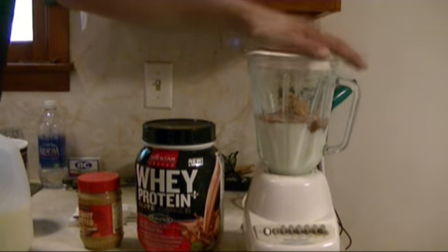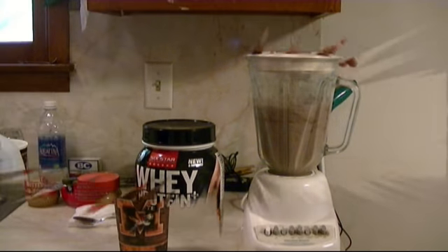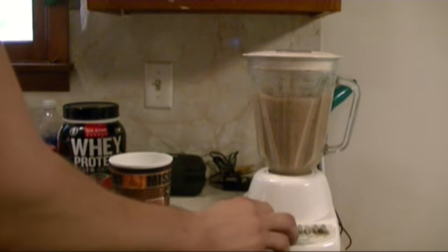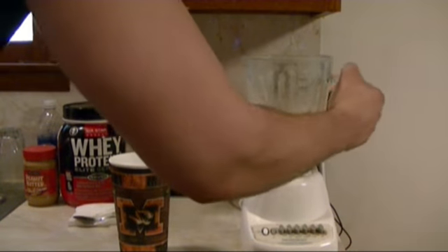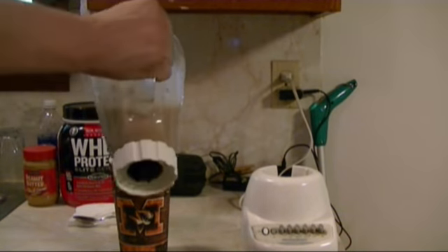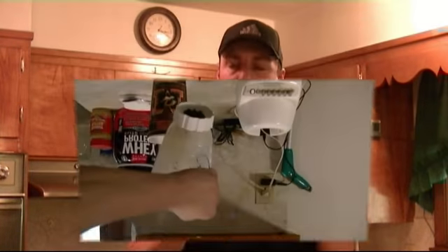Put your lid on and blend it up. And there you have it — a great protein shake for right after your workout. It's got plenty of good stuff in there to help you grow. Drink up and enjoy! As always, any questions or comments leave them in the comment section below, be sure to subscribe, and I'll see you next time.